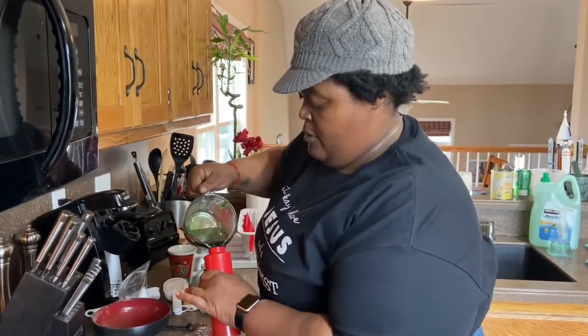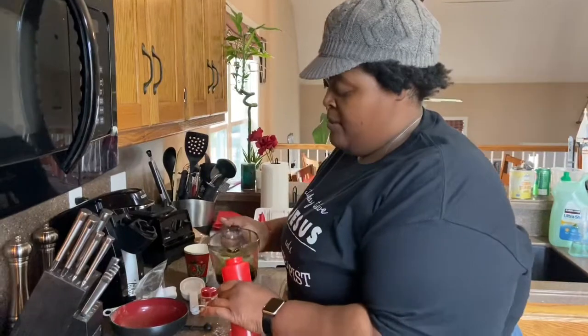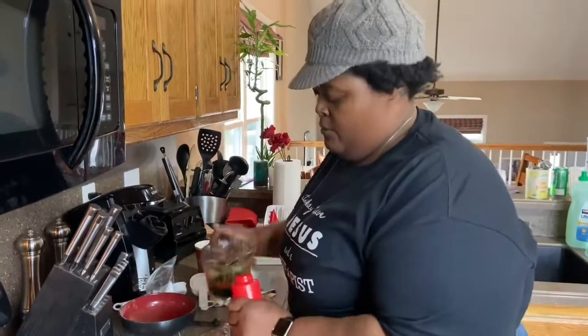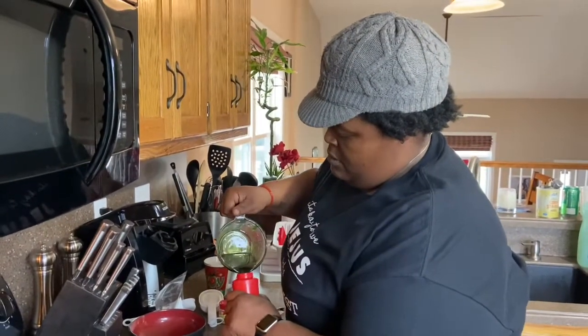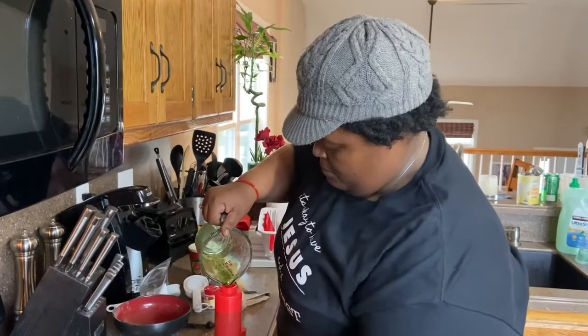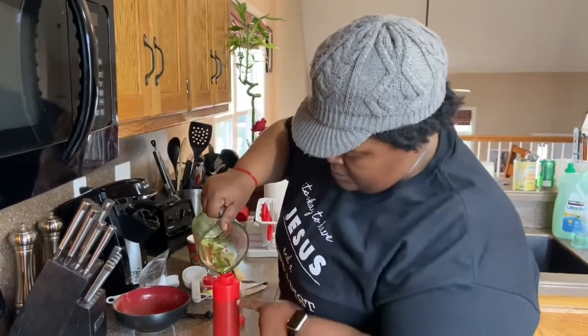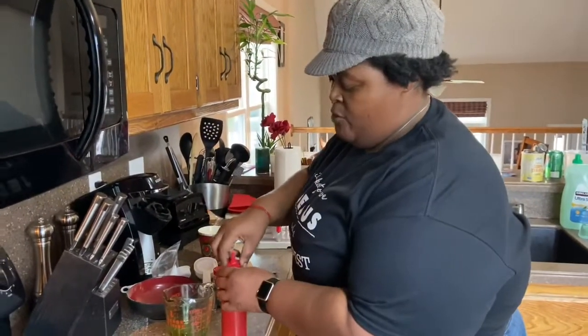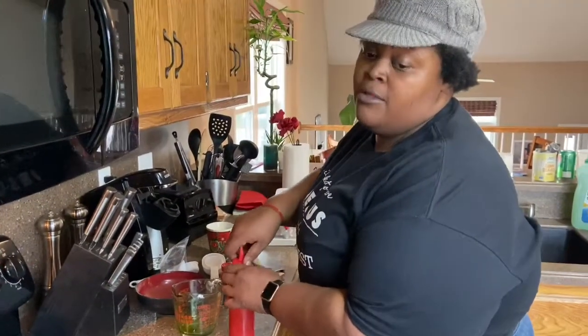We're going to transfer to the glass measuring cup first so I can get it into the ketchup bottle. Be careful because it is hot, but as you can see it came all the way up. One of these measuring cups will hold a double batch. If you go to Dollar Tree — shout out to Dollar Tree — they have two of them in a pack for a dollar.